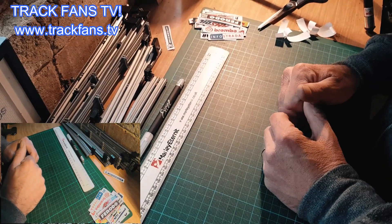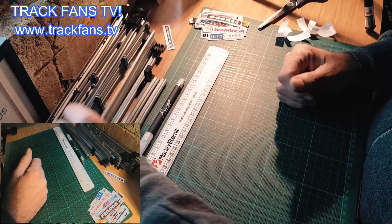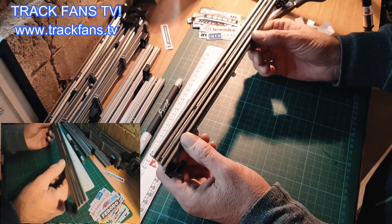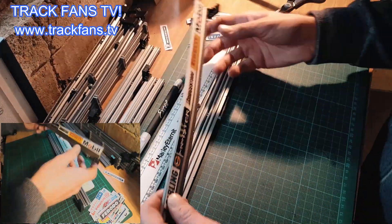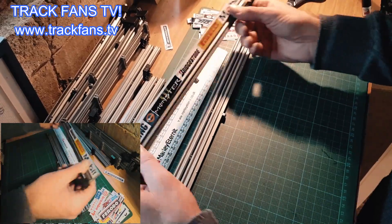Hi track fans, hi Albert, how you doing? Welcome to another top tips. What we're going to learn today is how to turn these remarkably boring barriers into something a little bit more interesting, like this.